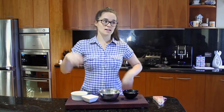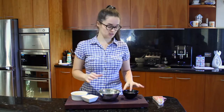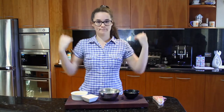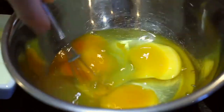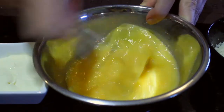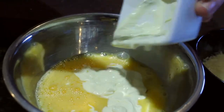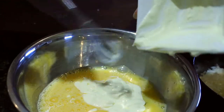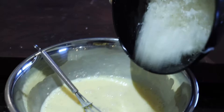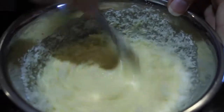While our pancetta and spaghetti is cooking, we're going to make our sauce. Take your eggs, cream, and cheese into a small bowl and whisk it all together. You can use a fork as well if you don't have a whisk. Add the cream — you can use normal whipping cream or a thicker kind of milk, but I recommend thickened cream because it gives a really nice creamy texture. Then add the cheese. Make sure to use very finely grated parmesan, as it will help it melt when the heat is on it.